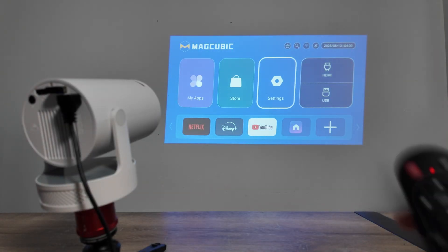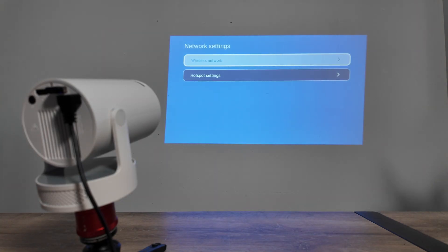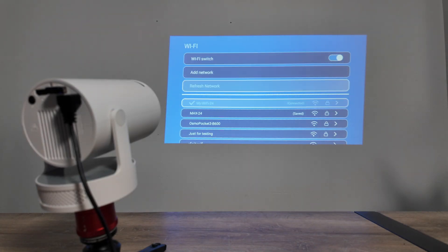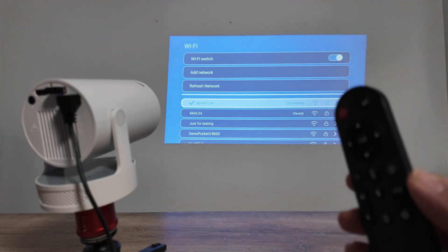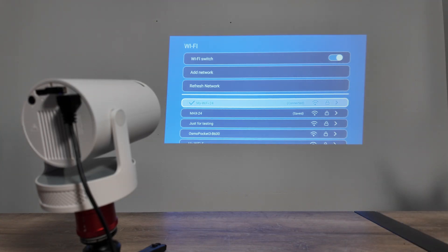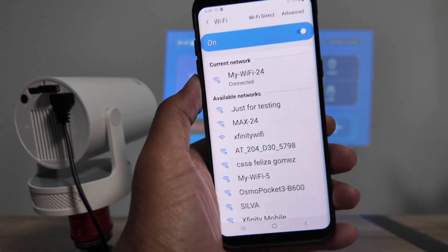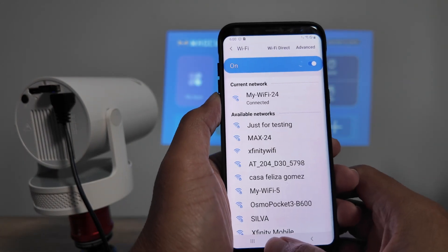Go to Settings, then Network Settings on the projector — I'm using the remote control right now. Here you see Wireless Network and my Wi-Fi dash 24. It's the same Wi-Fi, so it's connected. Just make sure you've done that. The menu might look a little different but just go to Network and look for the Wi-Fi you're connected to.